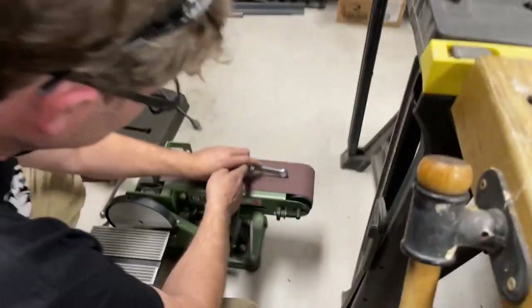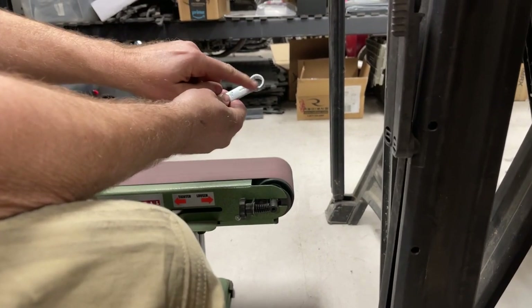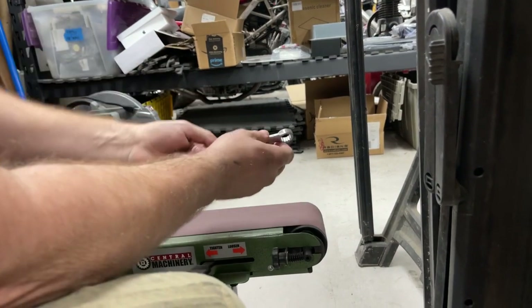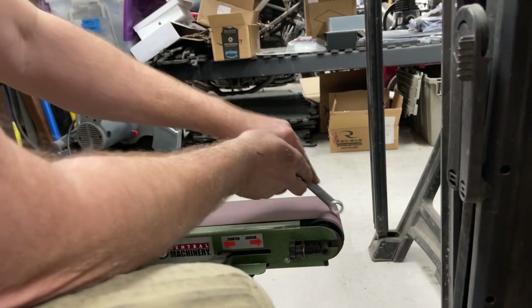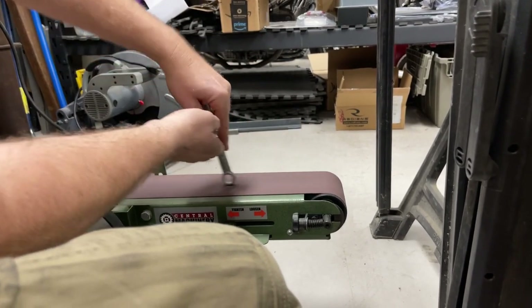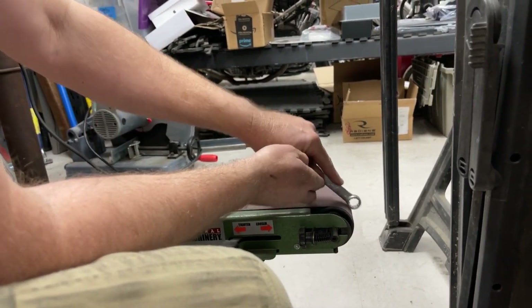The torque spec on this one is 25 foot-pounds. So I'll go to the belt sander. There's a lot of meat on here so I have plenty of room to take off, but I want to keep it as thick as I can. I'll just keep going, turn it a little, turn it a little more.